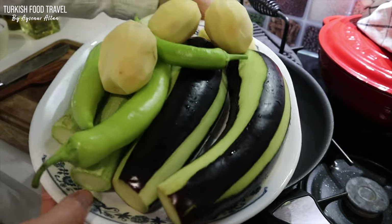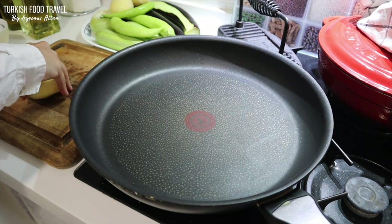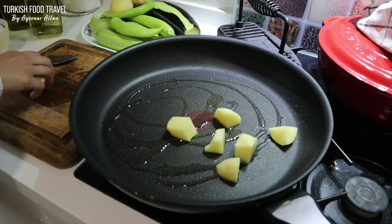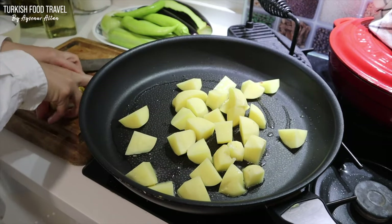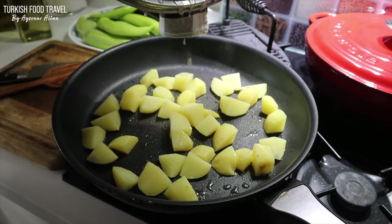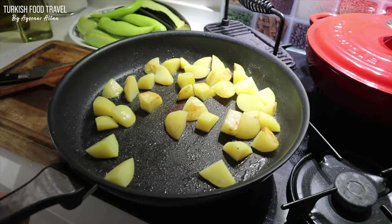I have 4 medium sized potatoes, 2 each eggplants and zucchini, a couple of green peppers and onion. Beginning from the potato, I'm going to stir fry my veggies while my meat is cooking. I heated up another pan and added more vegetable oil. I'm just going to partially fry them to give extra taste to my dish rather than boil everything together.